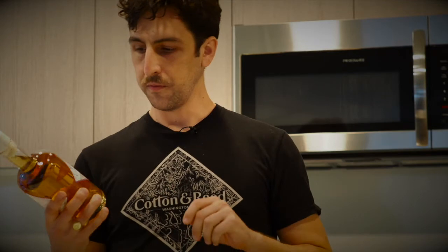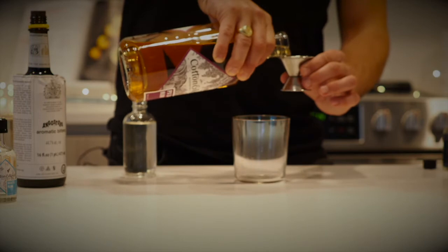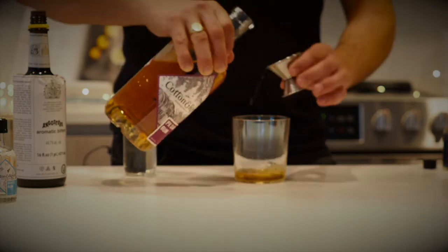For our second rum cocktail, we're going to make a rum old fashioned with our PX Dark Rum, which is aged in New American oak barrels for a year and a half to two years, before we finish it off in some Pedro Jimenez sherry seasoned casks. And then we add a little bit of molasses before bottling. So you're going to start off with two ounces of PX Dark Rum.